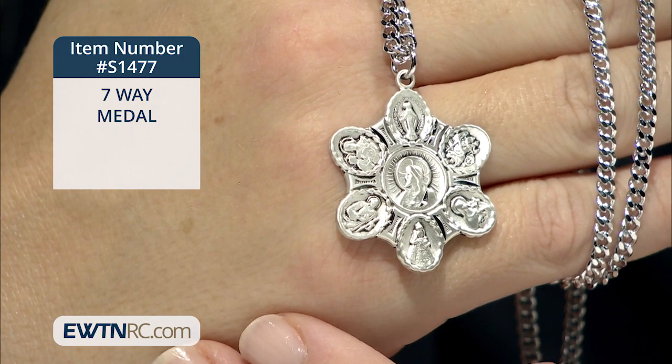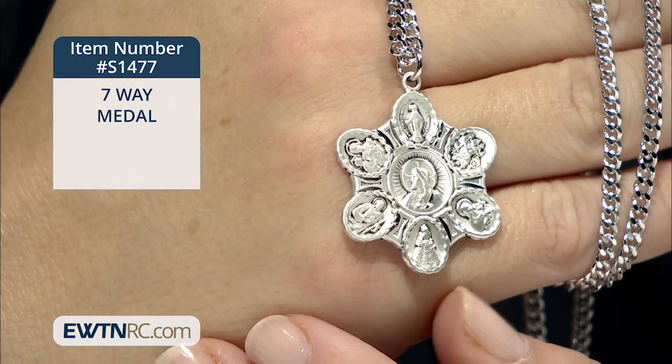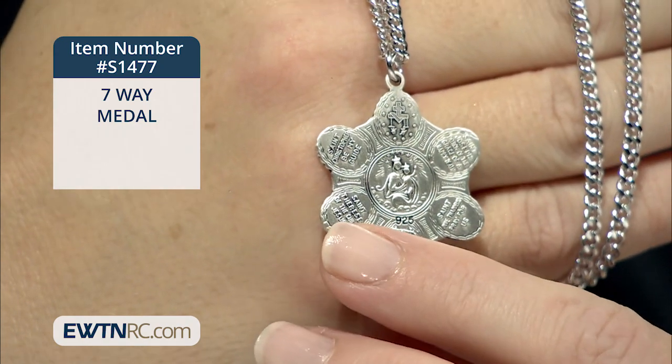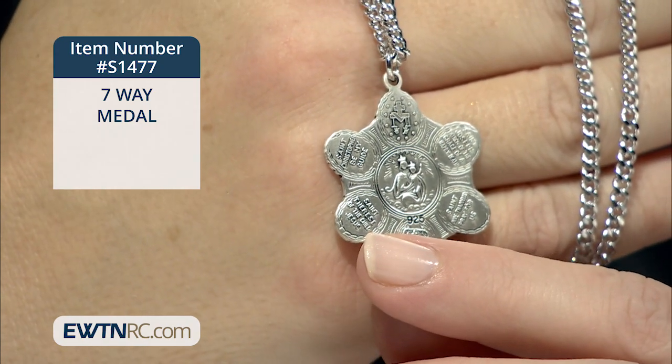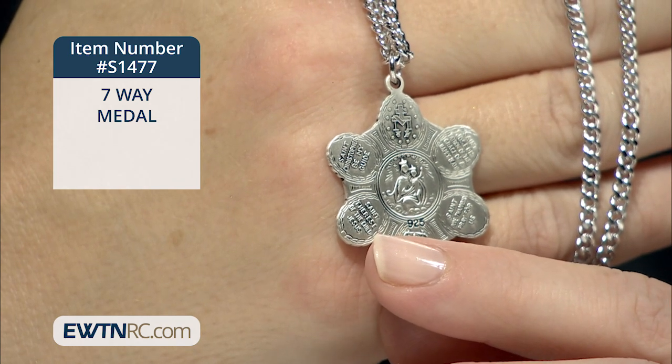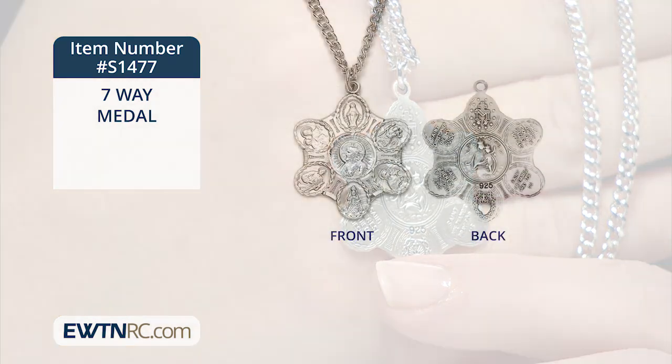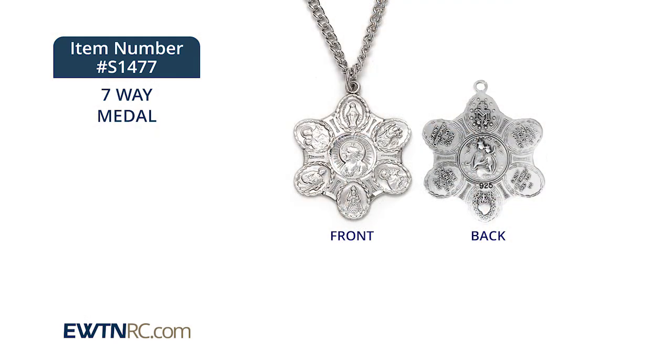The center medal is the Sacred Heart of Jesus Scapular Medal. You can see there are little words on the back that ask the intercession of the saint. They say, St. Jude, pray for us, St. Joseph. It notes who everyone is and also has little prayers on the back.